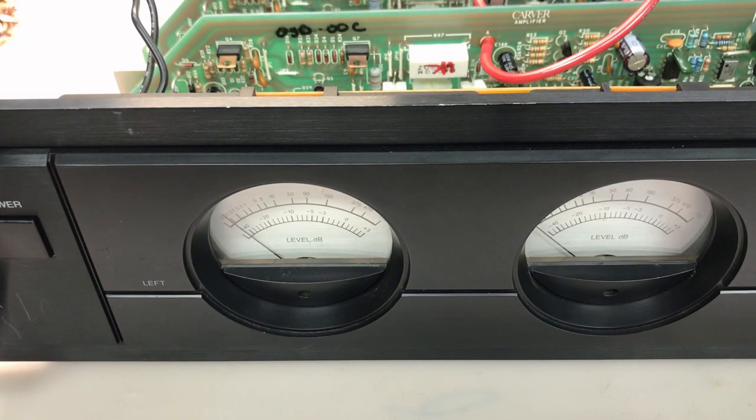The left channel still sounds good. The output is still greater than the right channel's output, but I think once we replace the transistors on the right channel's board and recap it, that'll improve. There's still a little bit of humming out of the left speaker, but it's nowhere near what it was before. As we saw, there's no more significant AC on the output — I think that's either normal or it'll be corrected after we recap the power supply.